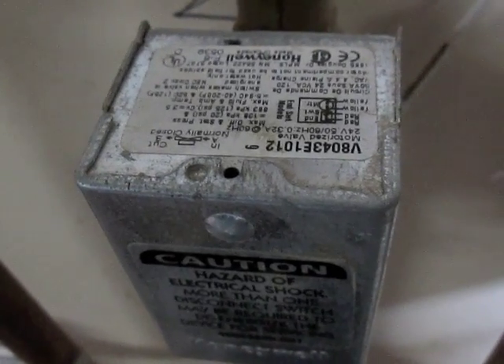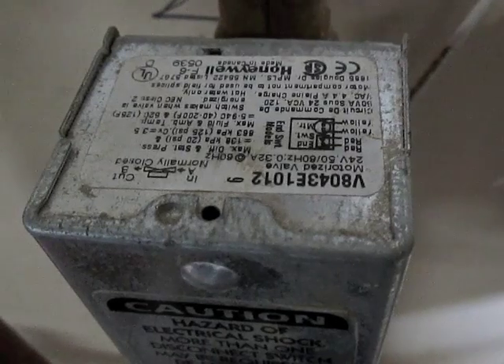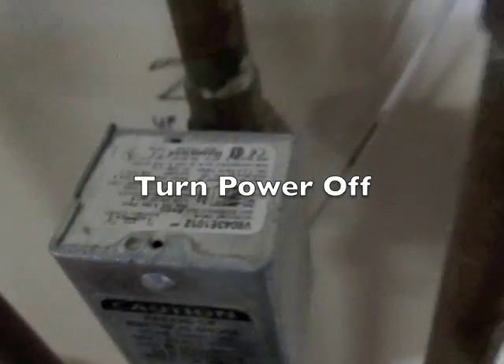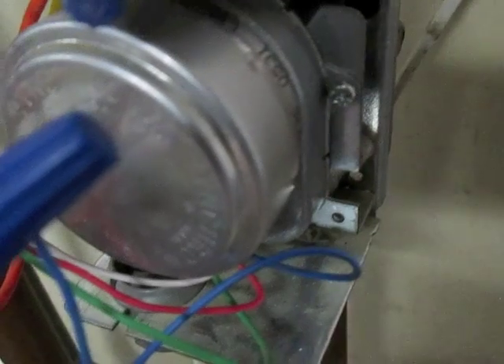Today I'm going to be replacing my Honeywell V8043E1012 zone valve. I'll take off the cover. There's a screw right here that I will undo, and I'm just going to be replacing the motor.